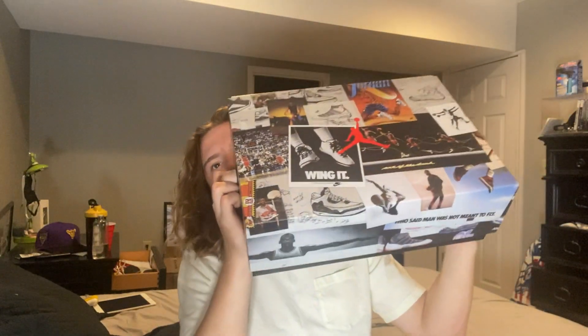If you copped anything from Nike recently, you'll know that Nike switched up their box, which was pretty cool. The box it actually ships in — you can just pull the thing and then it reseals. So we got a special Jordan box.